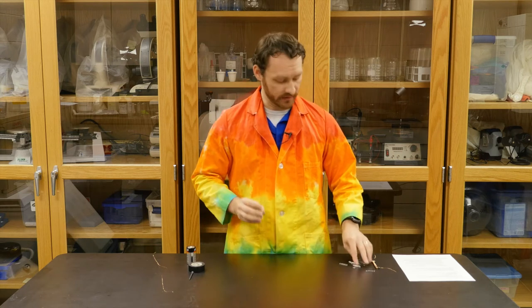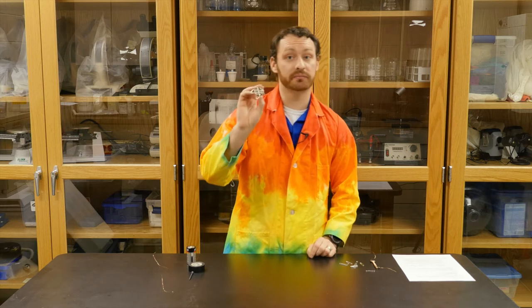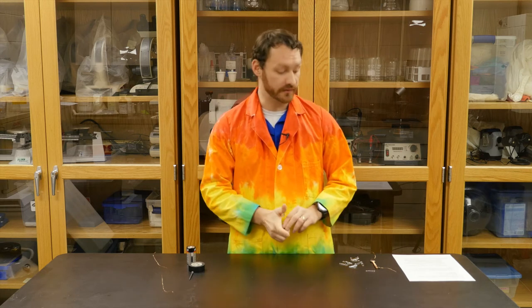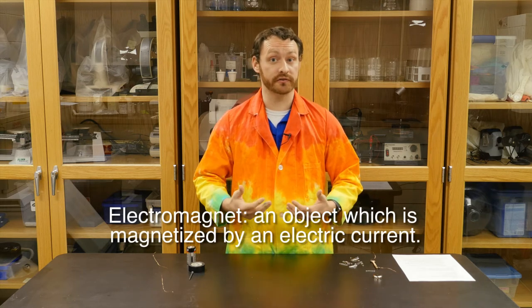It can also repel and attract different magnetic objects. So I have a normal magnet here, and I've just got some paper clips, and you can see I can use my magnet to pick everything up. The difference between an electromagnet and this normal magnet is I can't turn this off — it's always going to be magnetic no matter what. An electromagnet, though, is created by using electricity.